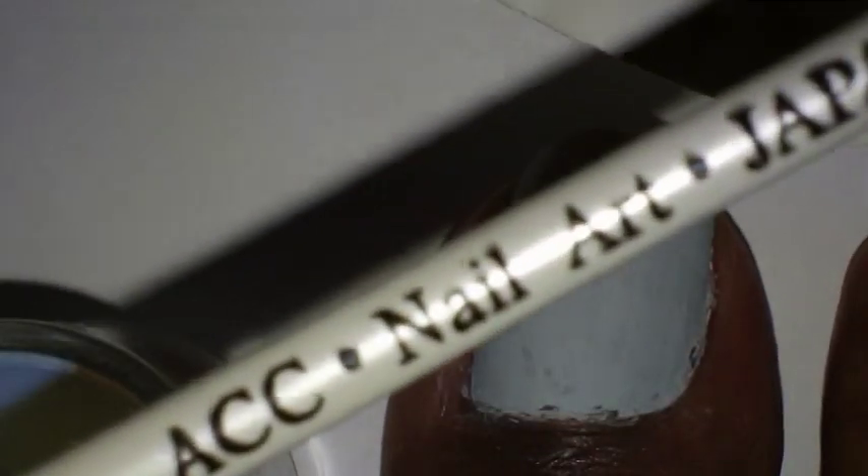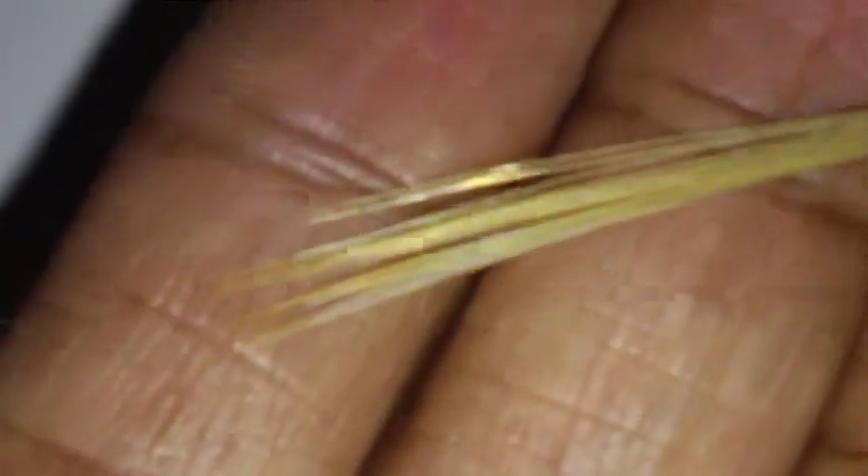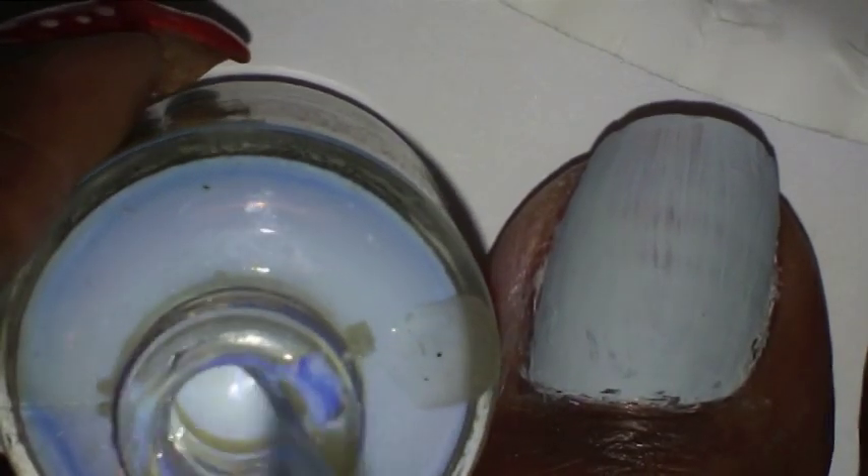There's a name on it — I ordered it off eBay, it came in a set. That's what the tip of it looks like. So I'm just going to dip that inside of the nail foil adhesive. You probably won't be able to see this very good because my toes are gray.